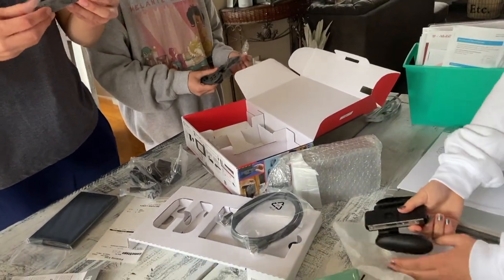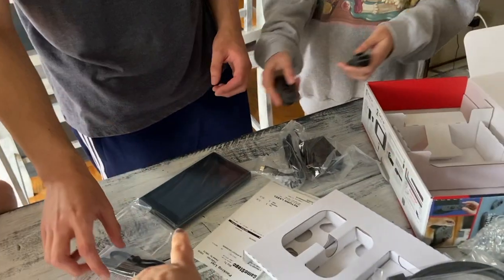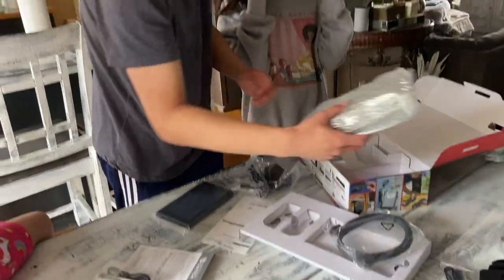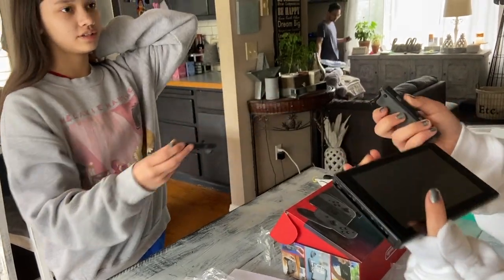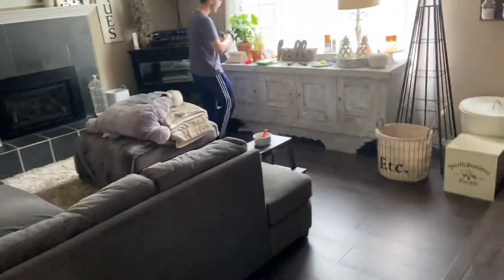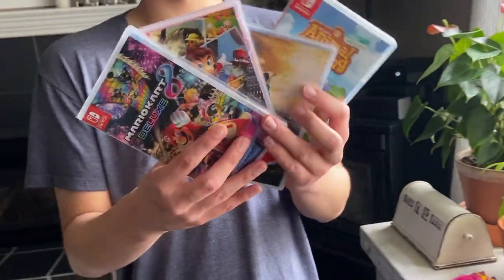Oh wow, it comes nicely packaged. These are the extra controllers — for four players. I got four kids! The lights will be shipping soon. Let's go show them the games.